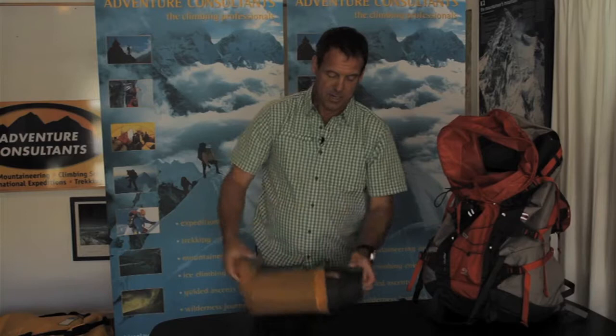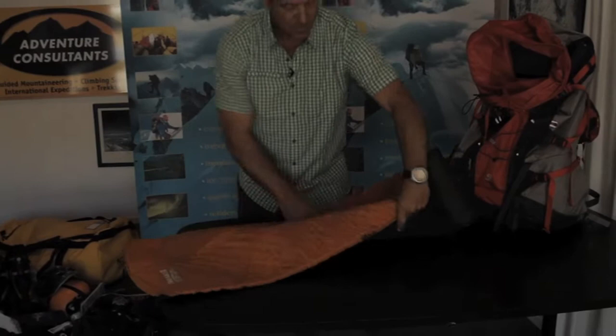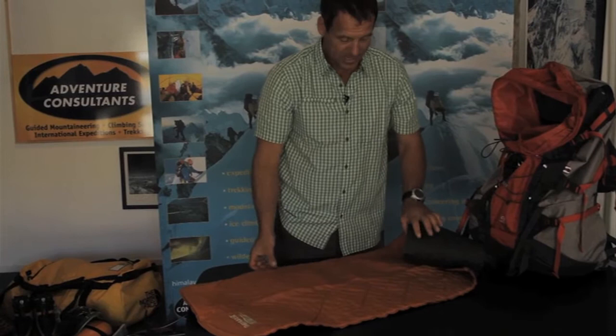Here I've got a Therm-a-Rest — an inflatable sleeping pad. This is a lightweight Therm-a-Rest; some are very thick and heavy, beautiful for base camp, but for mountaineering in New Zealand where you want to go light, you want the lightest one possible. This is a three-quarter length guide light Therm-a-Rest, ideal for what we do here. It operates by opening the valve at the end, and over time the foam inside expands and draws air in — though in reality we do tend to have to blow these up.